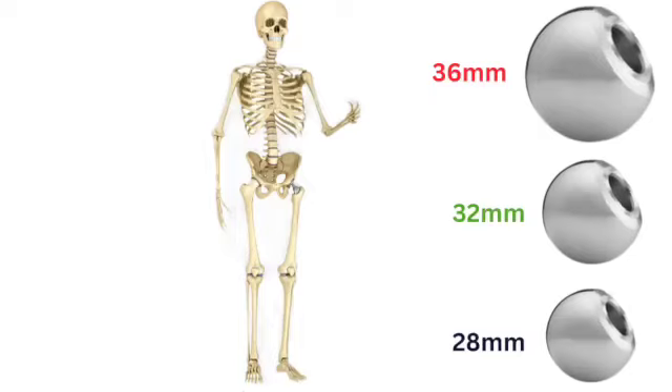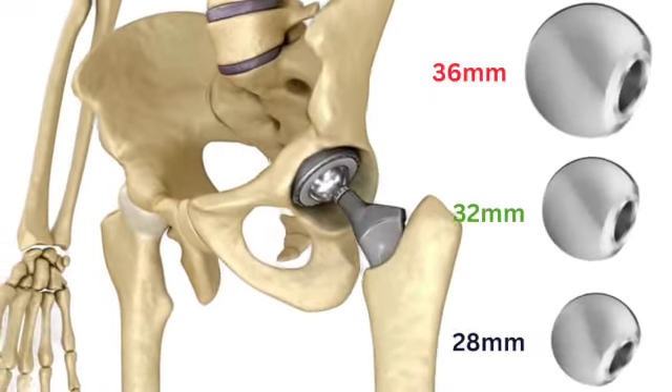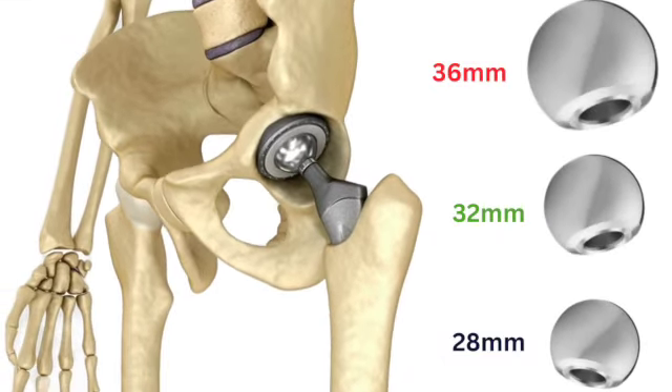My personal opinion is that I generally use 28mm to 36mm, and I prefer the 32mm head, which is a balanced approach. It balances the advantages of both smaller and larger heads. I feel the 32mm head is a balanced approach, and this video covers the head size considerations in total hip replacement. Thank you for watching — I'll see you in the next video.